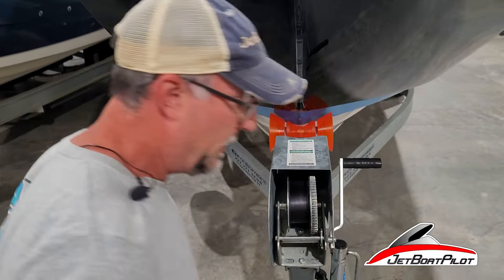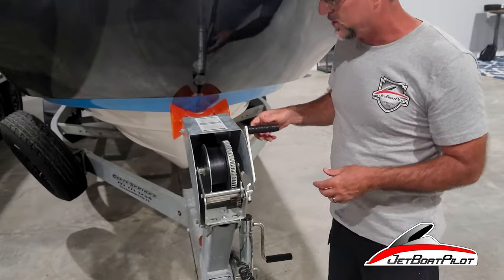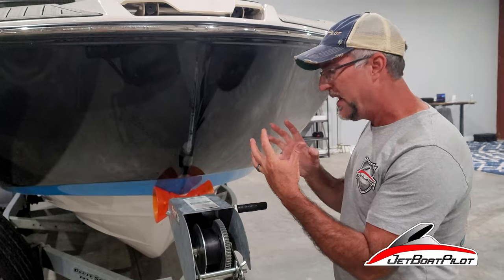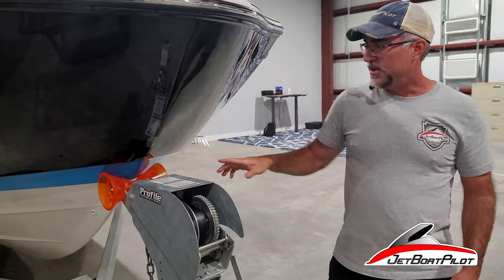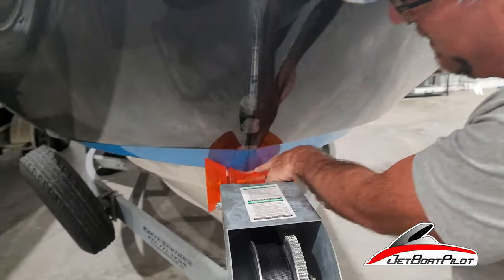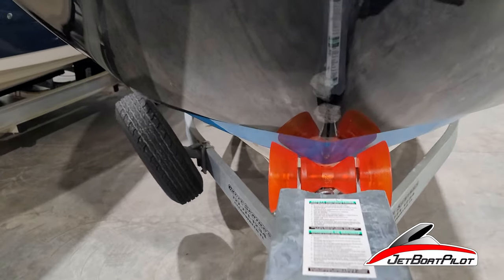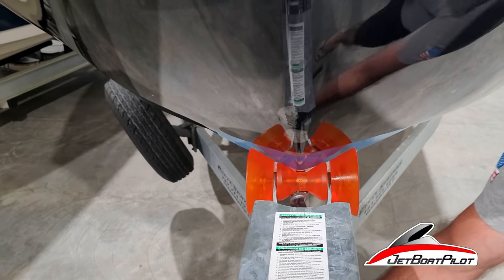This new roller — a JetBoatPilot exclusive — gives us the width that we needed as well as that V-shape, so people are a lot happier with it. See how it's cradling. Bring the camera back in — see how the bells and roller are all cradling and everything finds its way to the center. That is what people really want to see, and that's what our customers have expressed interest in.